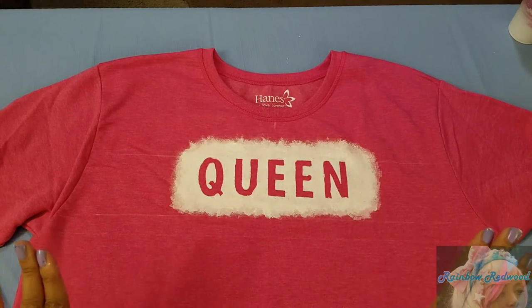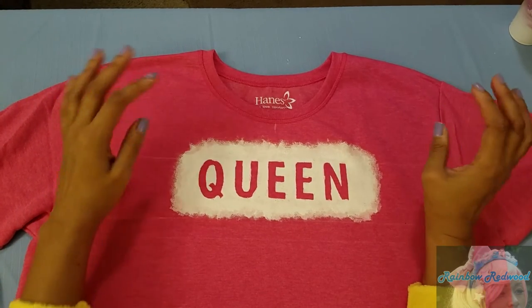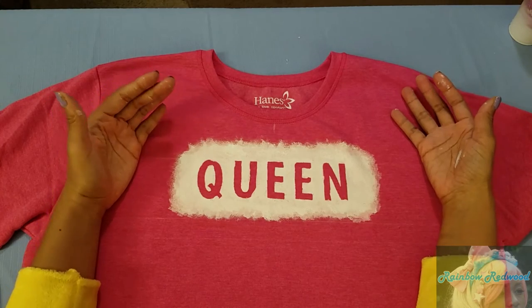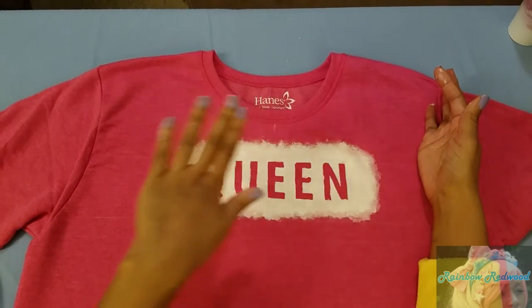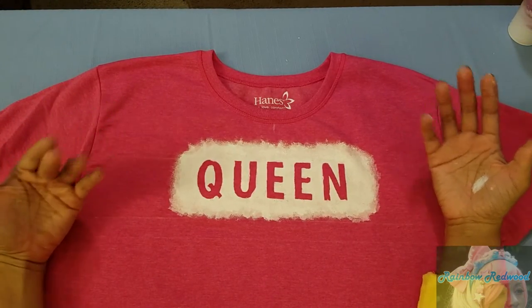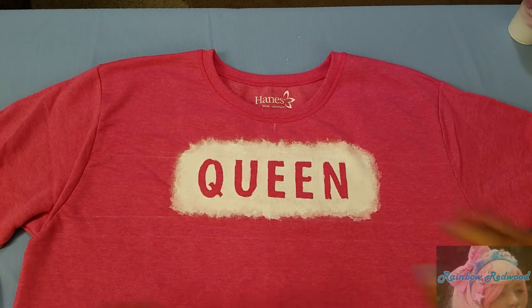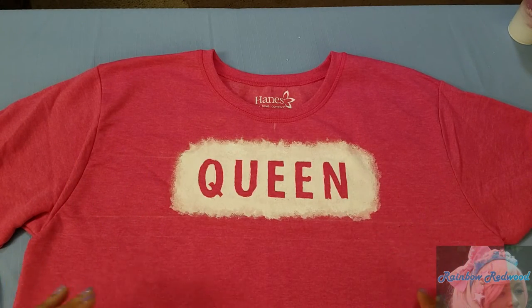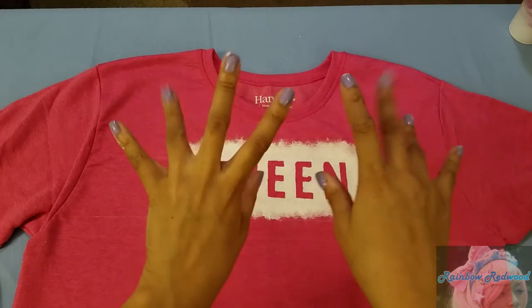Now all I have to do is let it dry. After it dries, I'm probably going to get a thin piece of cotton cloth and press it quickly to heat-set it. The bottle doesn't say you have to do that, but it's just an extra bit of security. Alright, see you next time — bye!